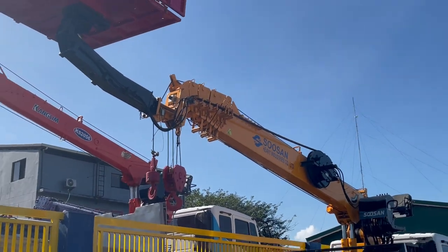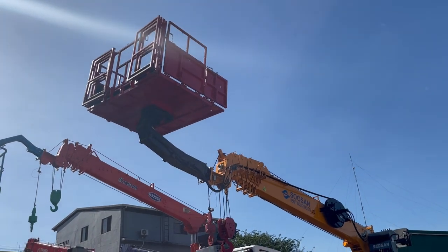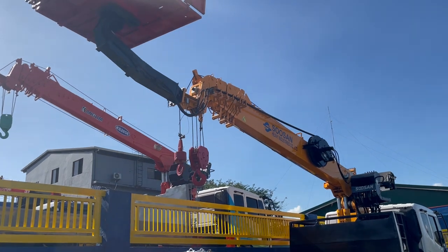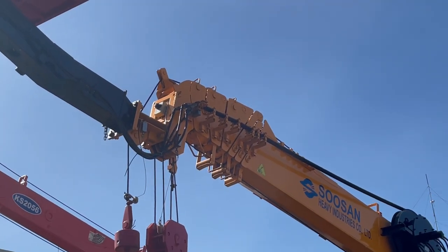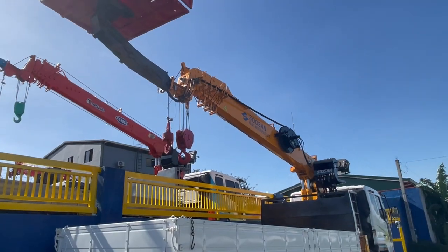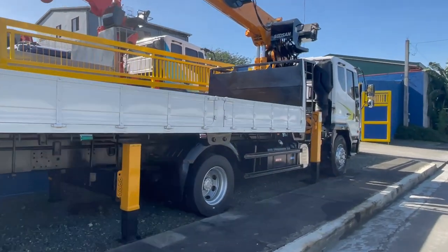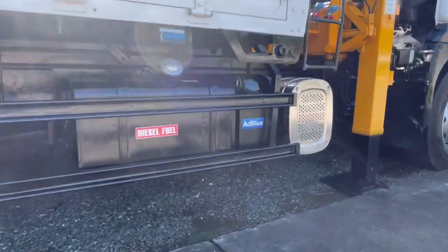It has seven sections and it also comes with a man-lift basket, so you can use it as a boom truck and as a 25-meter man-lift truck. It has an anti-two block device, and because it's Euro 4, it also comes with a separate AdBlue tank.